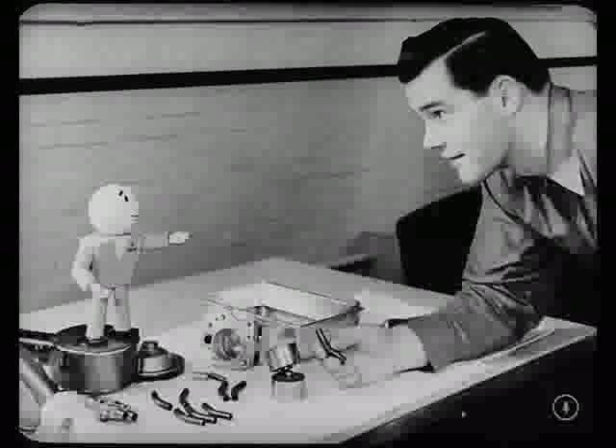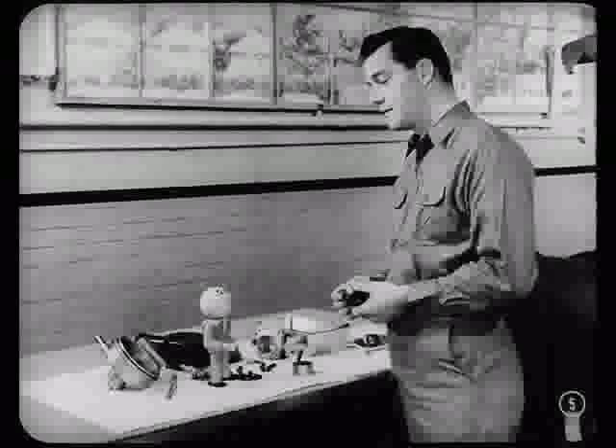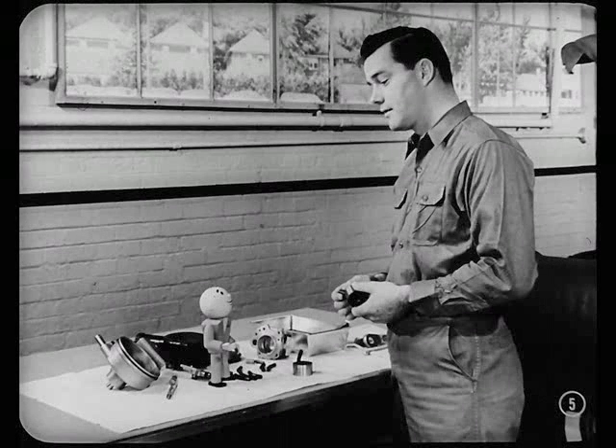Jumpin' Catfish Bob, you know that curiosity killed a cat. How come you took that sleeve-type pump apart? Something wasn't working right, Tech. I figured some dirt got inside and maybe the pump just needed cleaning.